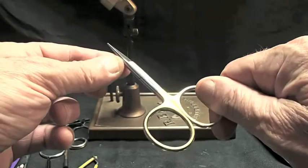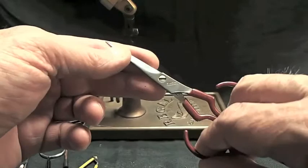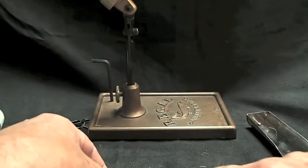Here's an old clunky worn-out pair — Dr. Slick makes them. There's all kinds of people that make them, but my favorite pair so far are these gold loops, just because I haven't worn them out yet.